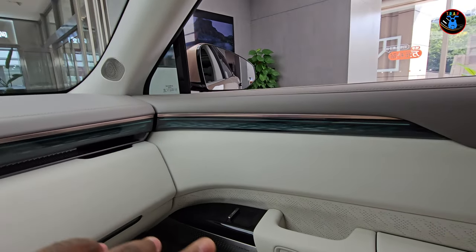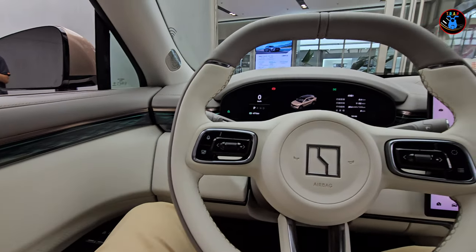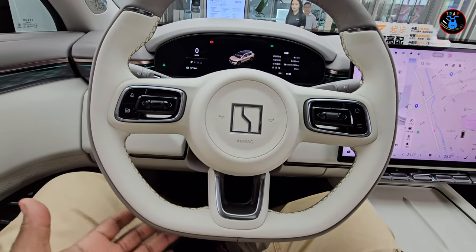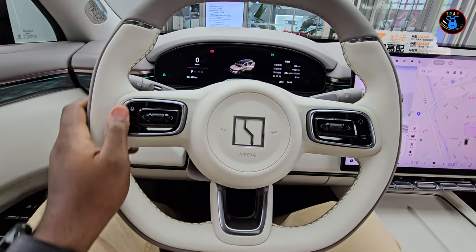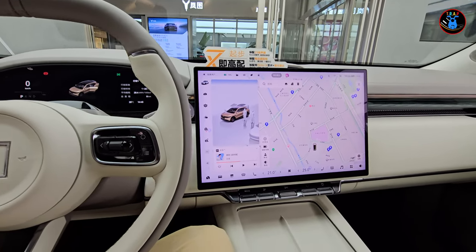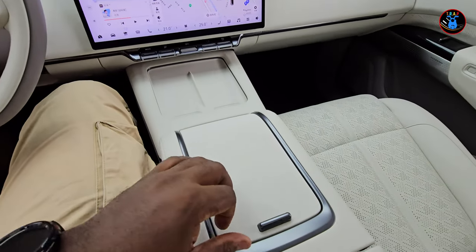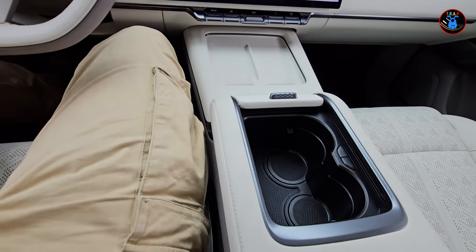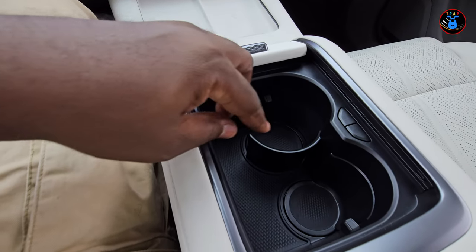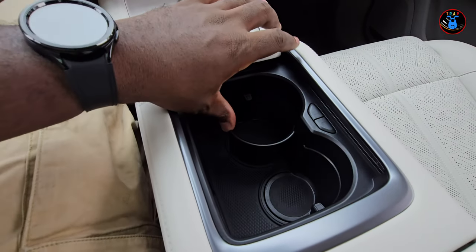The ambient lighting from the rear continues here in the front — it has a crystallized look and the colors can be changed to suit your mood. The steering wheel is smallish but carries all the functions used to control the screen. There is a large, I believe 15-inch, center screen — very responsive and very crisp. In the center console there's a cup holder that you activate by pressing a button, which engages a cradle to secure your cup or bottle.